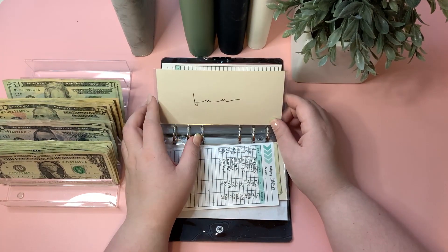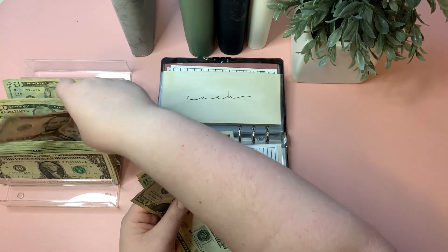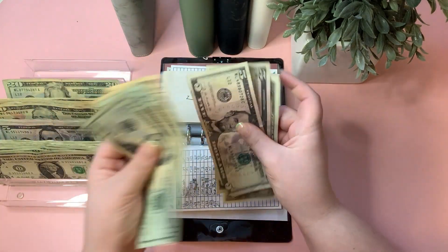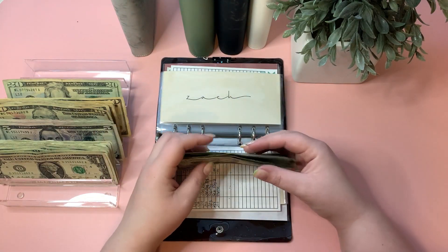The fun envelope is getting $5. Fun now has $71. I would like to put more in but we're working with a smaller paycheck this week.